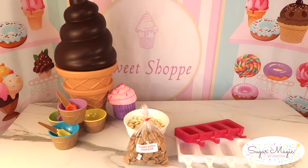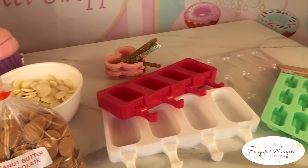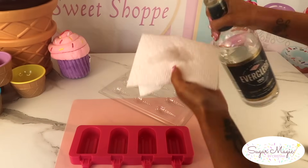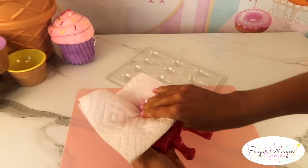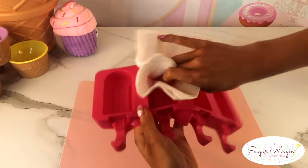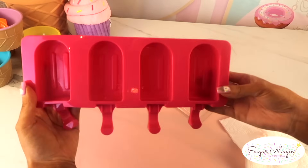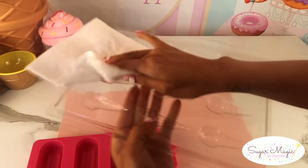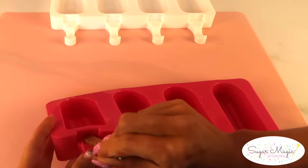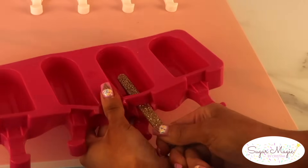Right before we start melting chocolate, I wanted to show you a quick trick for cleaning your mold so that your cakesicles appear shiny instead of dull. After washing and drying the molds, I take clear vodka — this is Everclear, which is the higher proof — pour a small amount on a paper towel just enough to dampen it, and wipe the inside of your silicone cakesicle molds. This removes any leftover residue that can cause the chocolate to appear dull. Keep in mind that if your silicone molds are new, insert a popsicle stick right through the slits beforehand, since sometimes the slits on new molds aren't opened all the way, making it hard to put the stick through.